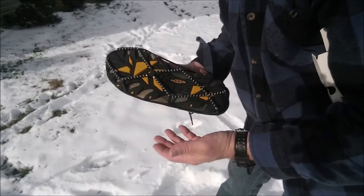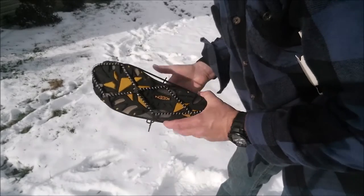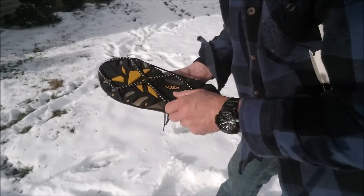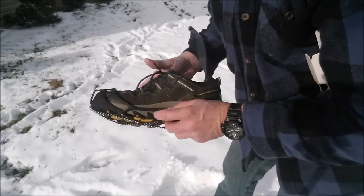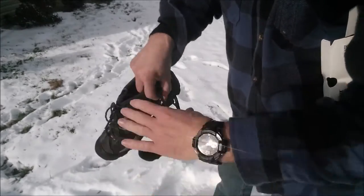I would not take these in the house — you're probably going to damage your floor. Also, they're pretty slippery on tile, like if you walk into a store. But as long as you're outside in the snow or on the ice, they give you an extreme amount of traction.